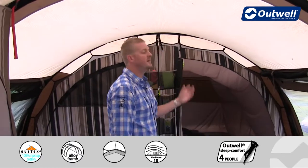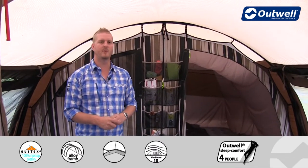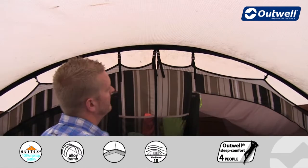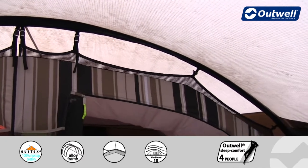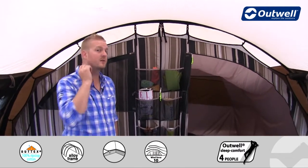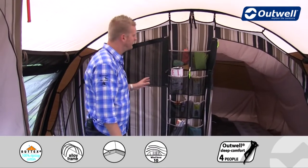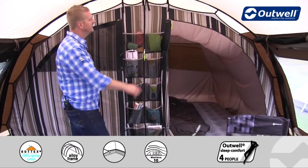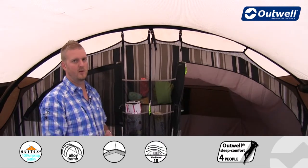At the back of the tent are the two bedrooms, which can sleep up to six people. The bedrooms are attached using our wave-shaped hanging point system, which gives a nice bit of style but is also functional in that it takes any stress off the top seam across the entire bedroom. The bedroom is finished with these stripes giving it an interior design feel. Other features include large ventilation panels on the doors, storage pockets, and a zip between the bedrooms that enables the use of the universal inner.